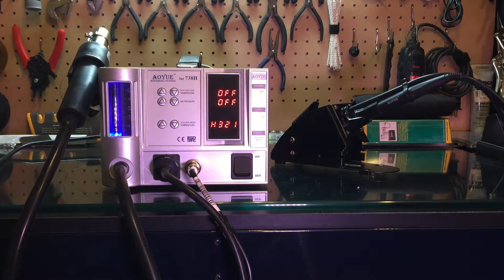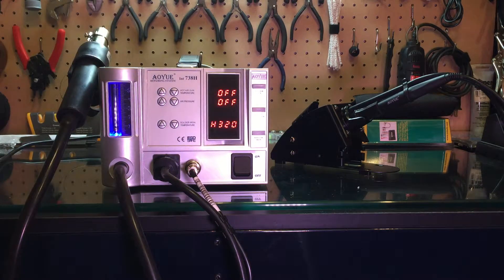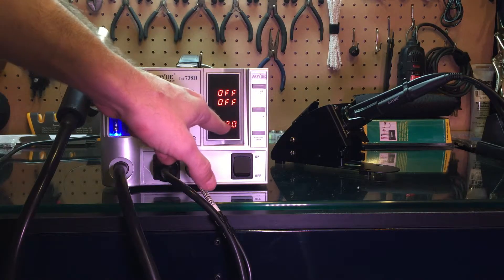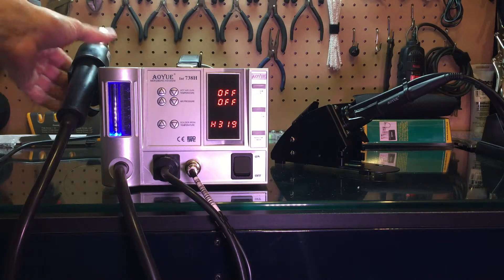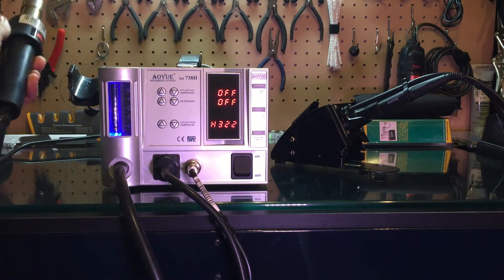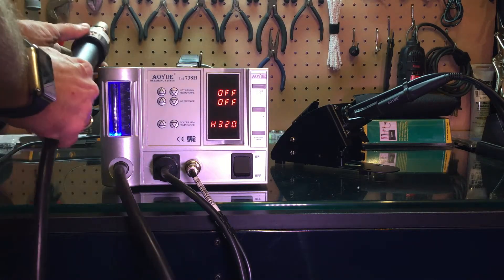Hello, I wanted to make an amendment to the AUINT738H video I did a couple weeks back in regards to the sleep timer. The sleep timer is originally set for one minute. We all know that this hot air gun has a momentary switch in it, so when I lift this up it releases the momentary switch, which will deactivate the sleep timer and turn it back on again.